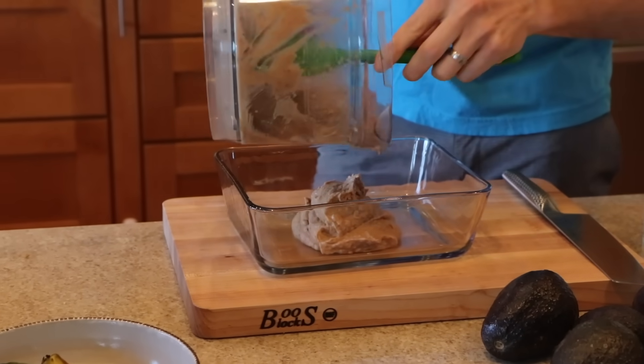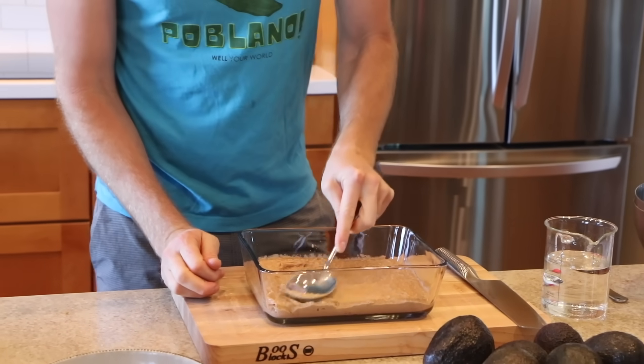Let's take our beans and go right into the dish. Flatten it out evenly — looks like a nice thin layer.